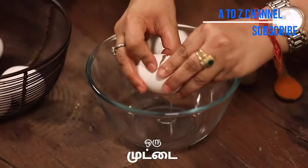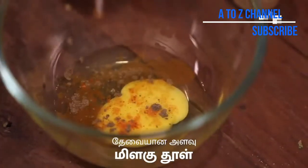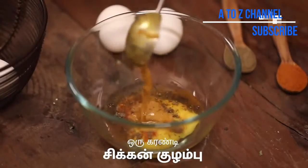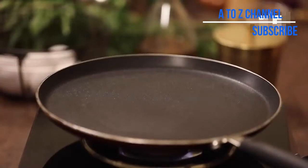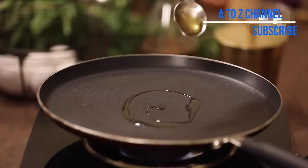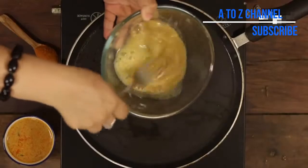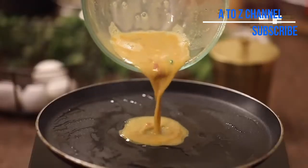Put a bowl in a bowl and add a little bit to it. Add a little bit to it and mix it well. Add 2 tsp of the bowl. Spread it well.